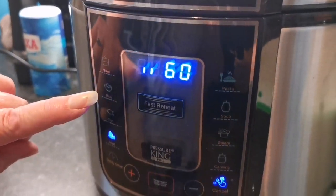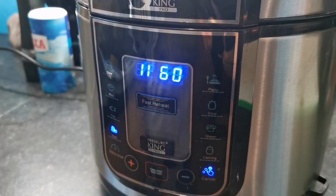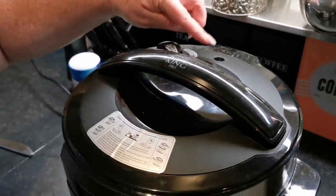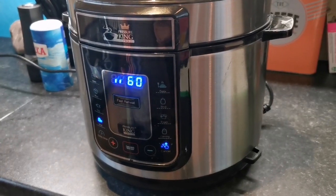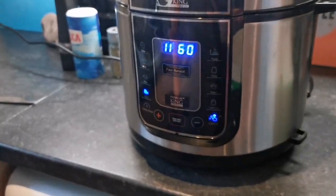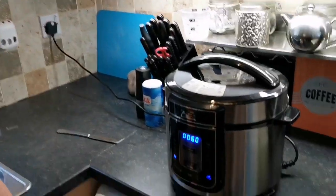You choose how many minutes and then the lights go around in a circle while it's heating up inside, building the pressure, at which point the valve will pop up and then it'll start doing the cooking. Once it's done the 60 minutes, we'll bang it on for another 15-20 minutes just to make sure.